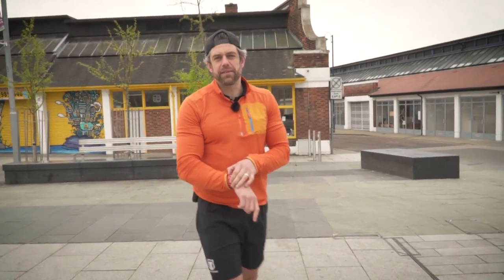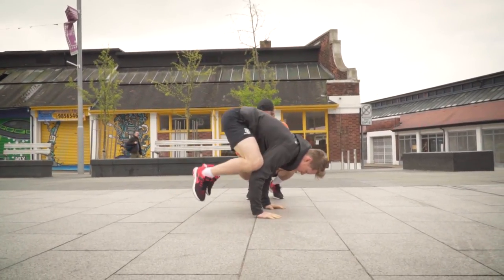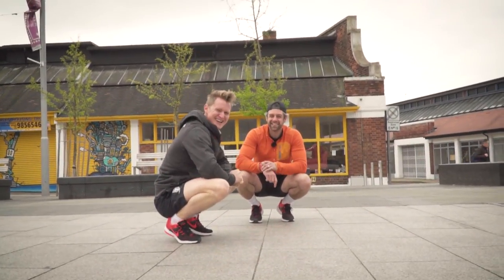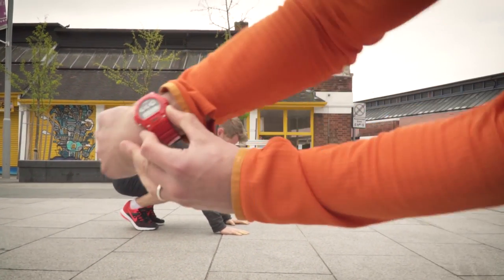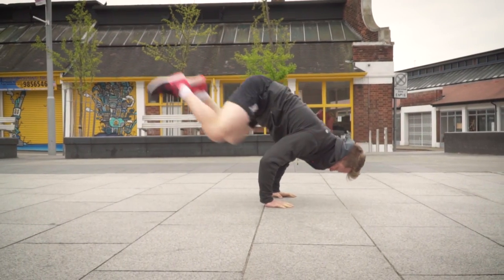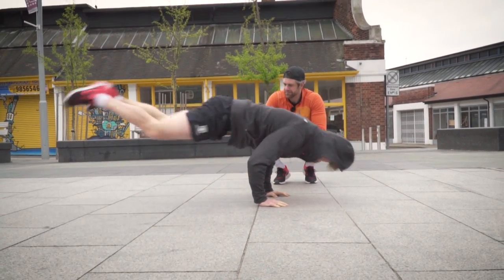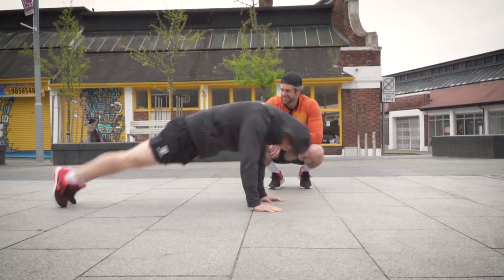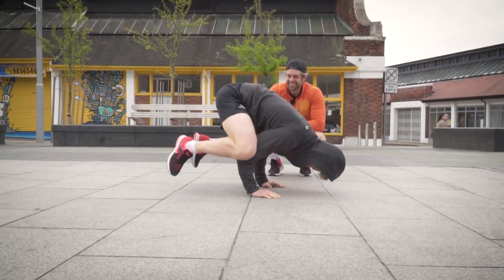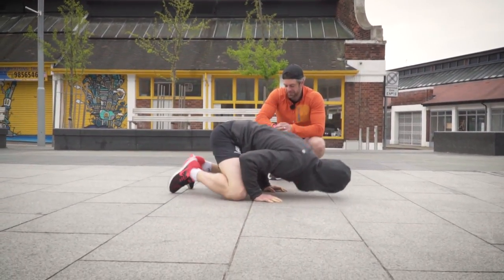He's always complaining about being cold. Are you ready? Do I get a practice? So frog down to push-up — we'll let him have a practice. Three, two, one, go. That's one, two, three, four, five, six, seven, eight, nine, ten, eleven. And stop there — eleven!